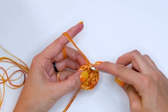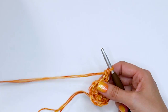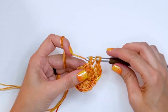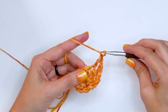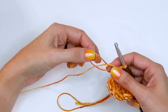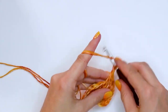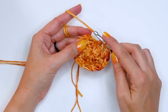For round two, you can either start with a chain three or do a stacked single crochet — it's the height of a double crochet but it's called a stacked single crochet. Then we are going to chain one, and in the next stitch we'll do a double crochet and chain one. We're going to repeat that around — double crochet in the next stitch and chain one — giving us 12 double crochets with 12 chain ones between them, a total of 24 stitches counting those chains.